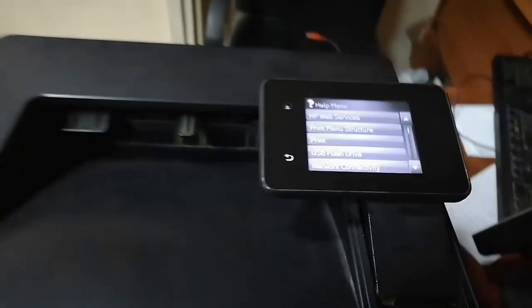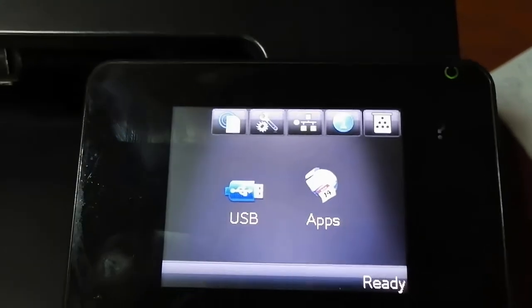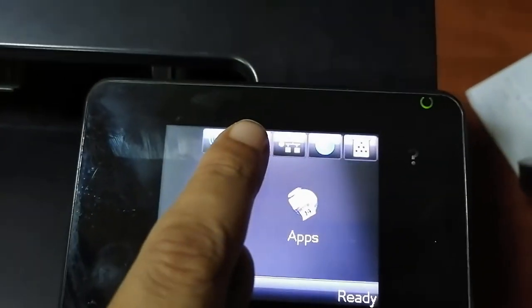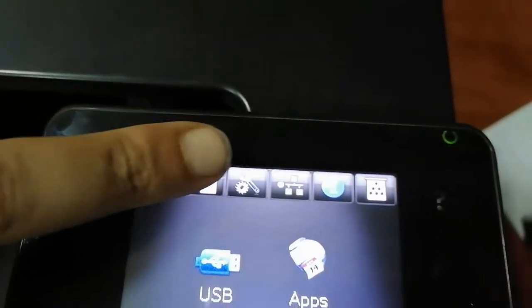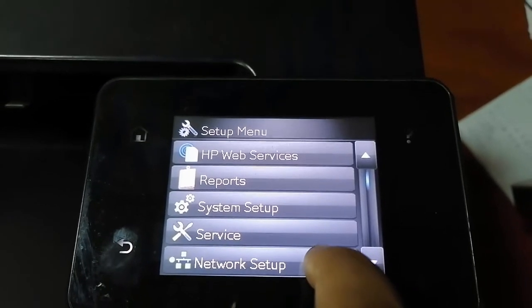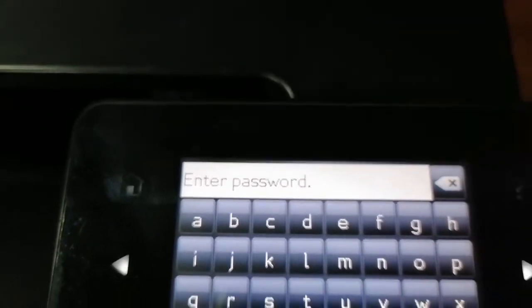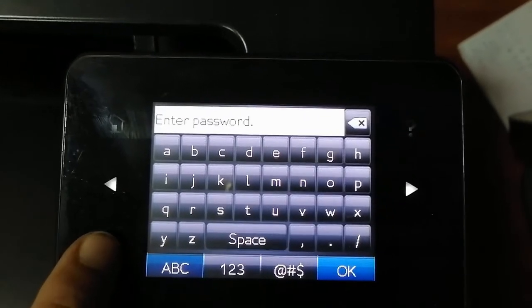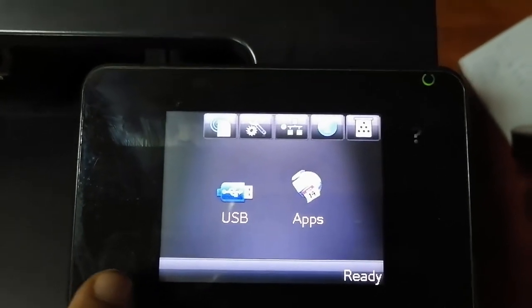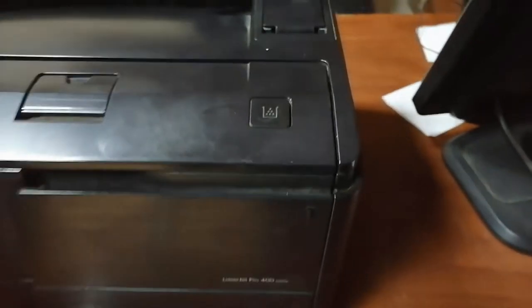دي طابعة HP موديل LaserJet Pro 400، ودي شاشة Touch بتاعتها. أنا بحاول أدخل على الإعدادات بتاعتها علشان أغير إعدادات الشبكة، لكن اتفاجأت إنه بيطلب مني باسورد وأنا مش عارف الباسورد دي. سواء زميلي اللي كان قبلي حط الباسورد، أو أنا اشتريتها used بالباسورد دوتها، أنا معرفوش.